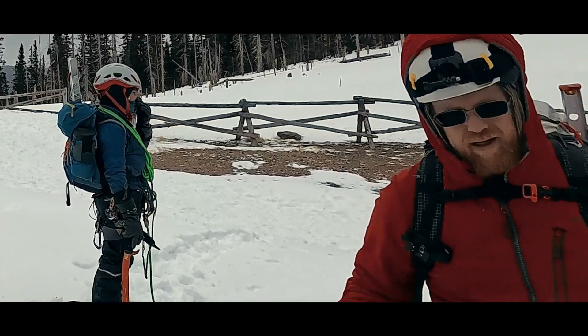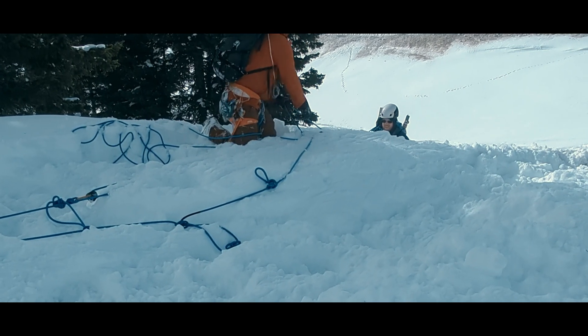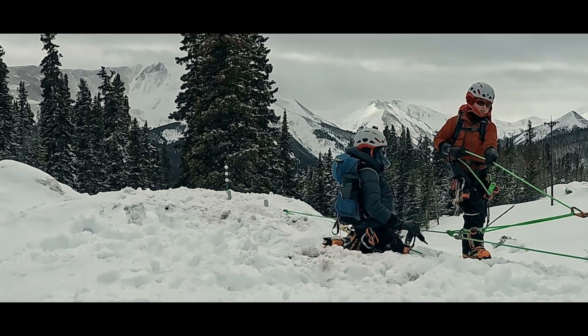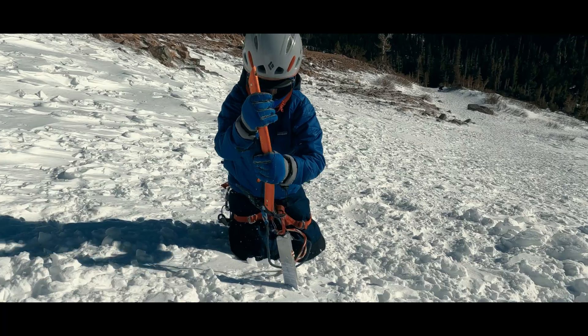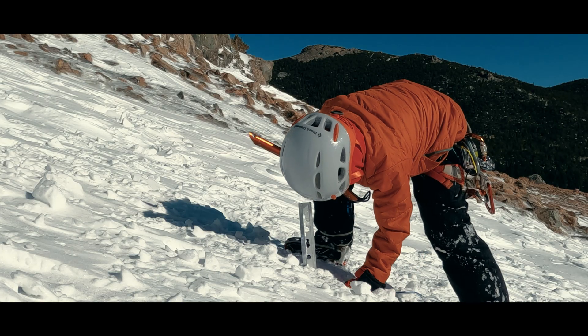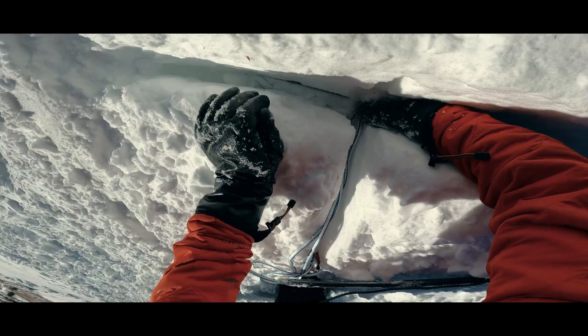Hello again, I'm Jason. We've done two crevasse rescue videos now, one with a two-person team and another with a three-person team. In each of those videos, we create dual anchors using snow pickets. We've also done a video on three basic anchors using snow pickets, and that video gets into the trade-offs we face between speed and ease of placement versus security.